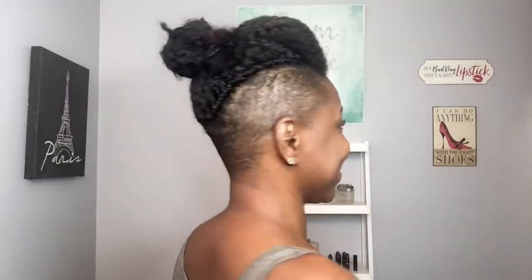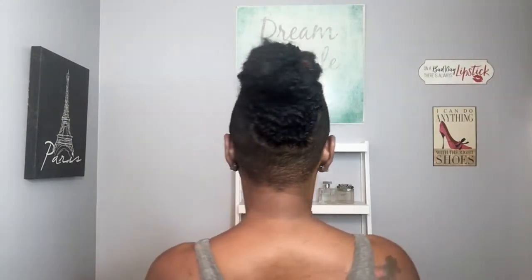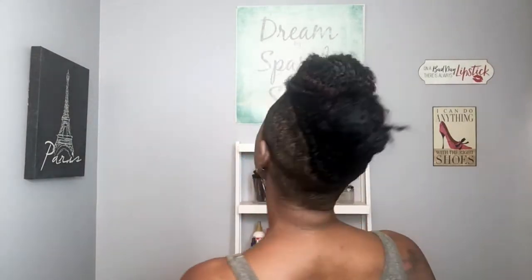I only knotted the hair one time and it's nice and secure. The reason is that the first time I installed Marley hair it was very difficult to remove from my natural hair, so I wanted to make sure I wouldn't have problems removing it. I do wish I had used the invisible knot method on the sides because the hair looks so natural — people are going to think I just did a twist out on my natural hair.